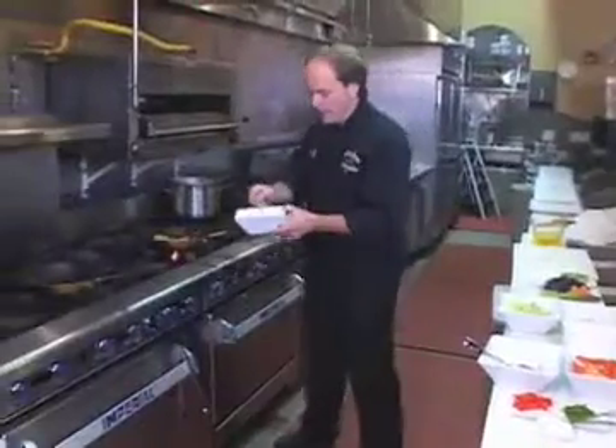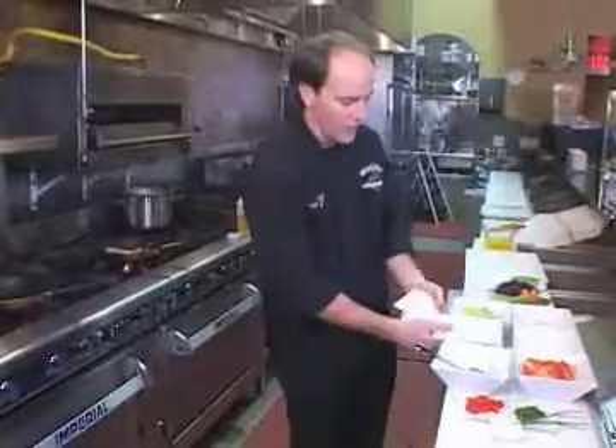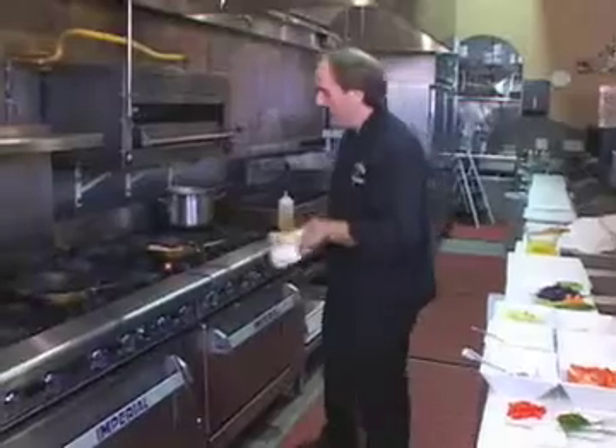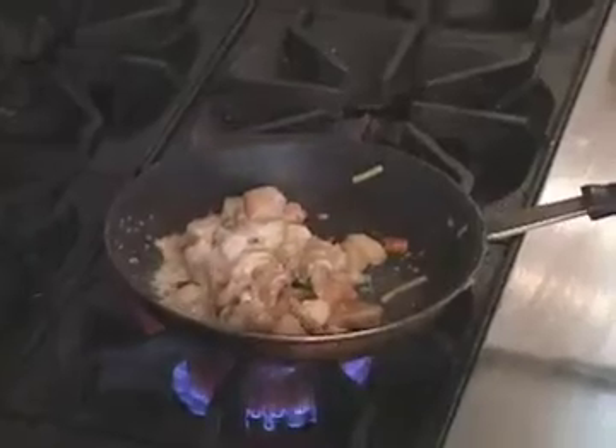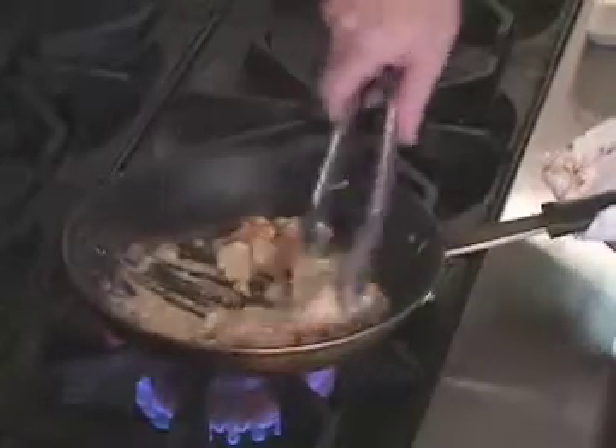The next thing we're going to add is a béchamel — basically a white sauce thickened with a roux. And a roux, as we all know, is butter and flour. This is coming together quite nicely. All we want to do now is make sure that the cream cheese is melted enough so it's not in a large clump.